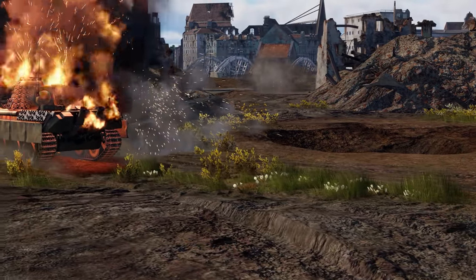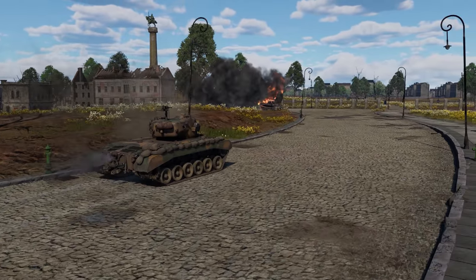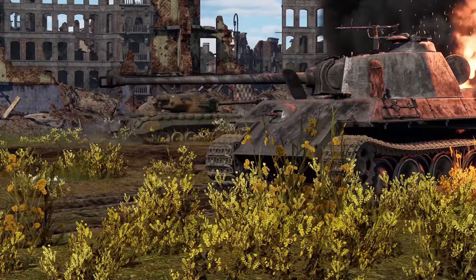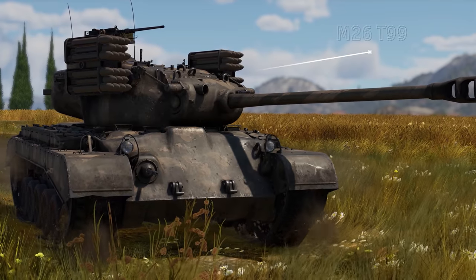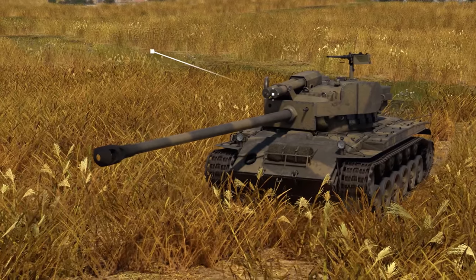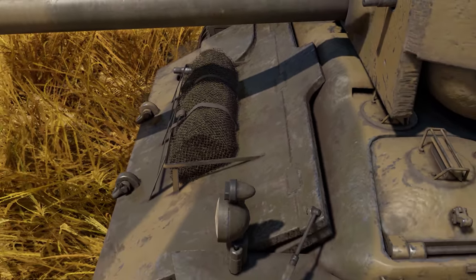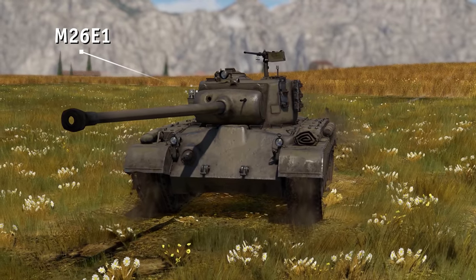All in all, the tank did really well. Tankers loved that it had more armor and more firepower than the Sherman. But the design had a few shortcomings as well. There were some problems with the transmission, its armor didn't match its mobility, and at best the future seemed dubious for its 90mm M3 cannon. In fact, there were a few immediate attempts to up-gun the tank. One prototype was fitted with the T99 rocket launcher system. Another, known as the Super Pershing, was given a new long-barreled gun as well as additional armor — some of it cut from an enemy Panther, no less.